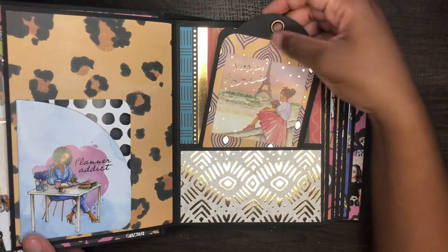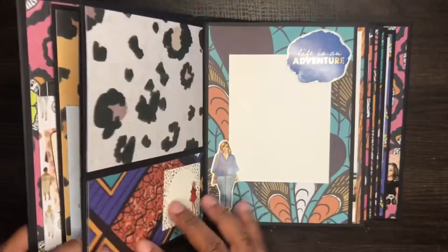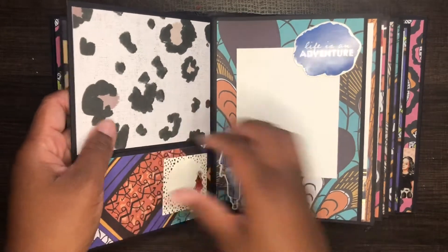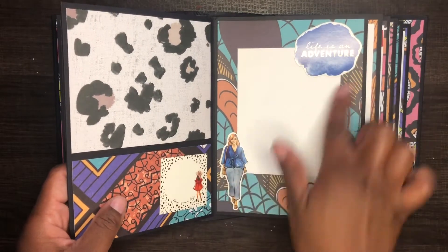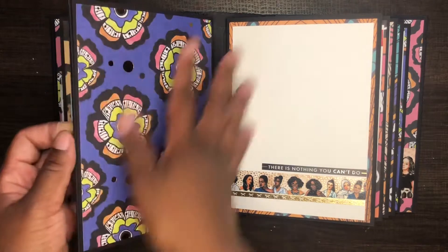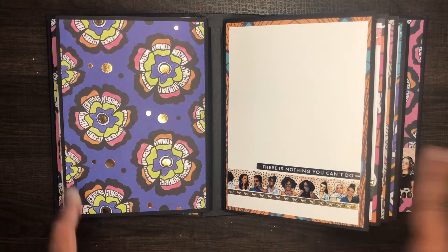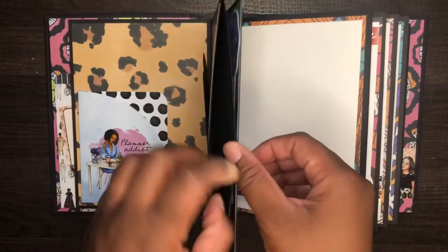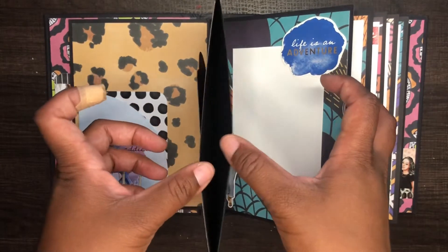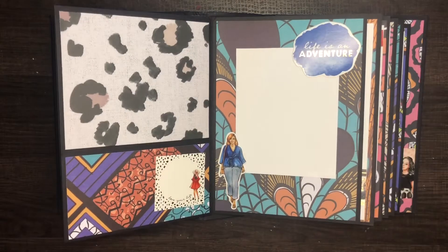There's a tag here where I might go get some ribbon to put in, but I'm not sure yet. There's a pocket right here, and when we open it up again we have just some more really fun stuff — another pocket, another little space to journal, more dolls and die cuts, and then a blank page where you can put a photo or really just do whatever you want. There's also a little entry pocket right here — I want to put something in here, I'm just not sure what yet. Like I said, this is not the finished product.